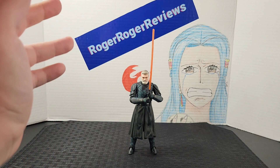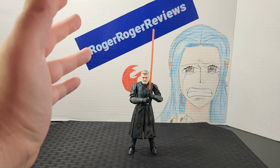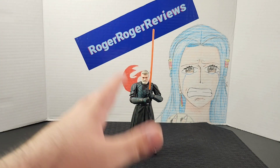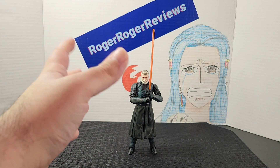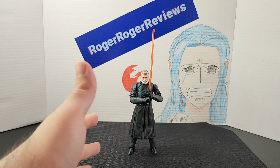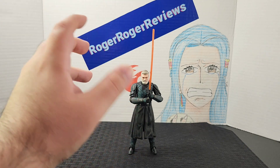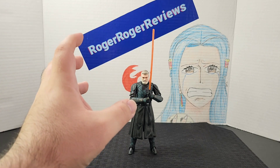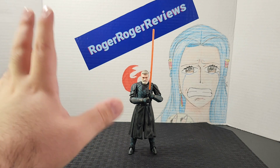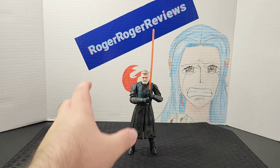As an overview of the figure — I'm going to say it again — this is another 10 out of 10 figure for me. I thought this guy was going to be really stiff and that I wouldn't be able to move certain joints, but this is actually the best Bokken Jedi-style figure we've gotten. I love the articulation — he's so smooth and you're able to put him in different positions.